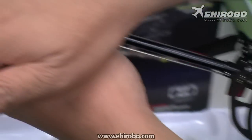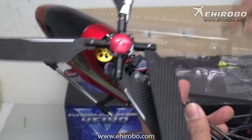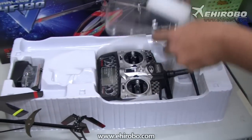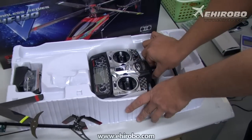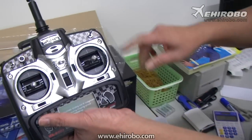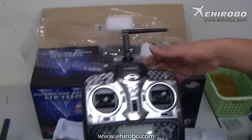It's full brushless motor, as you can see right there. The controller that comes with it is the new 2403 transmitter, so you get the dual rate function as well.